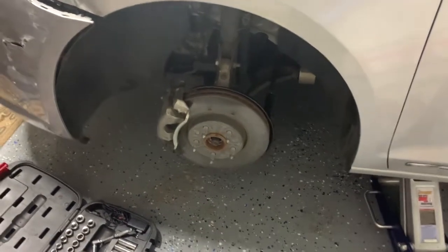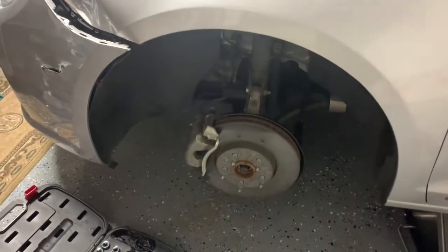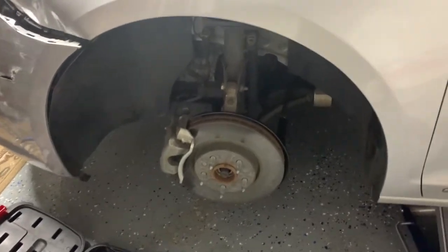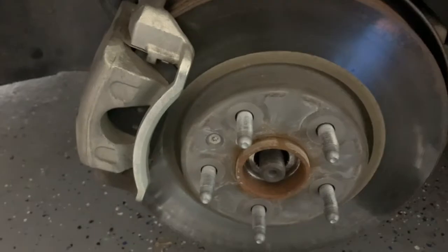Hey guys, another video about 'You Can Do It.' I'm working again on the 2011 Buick LaCrosse CXL and I'm going to be swapping out the axle. There's significant vibration so I think there's play in the axle — the CV axle on the driver's side. I've already started; I just want to show you what you have to do.